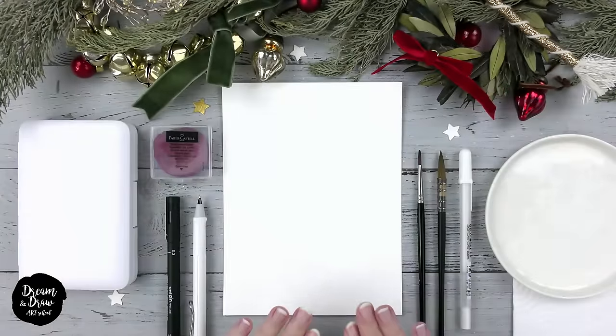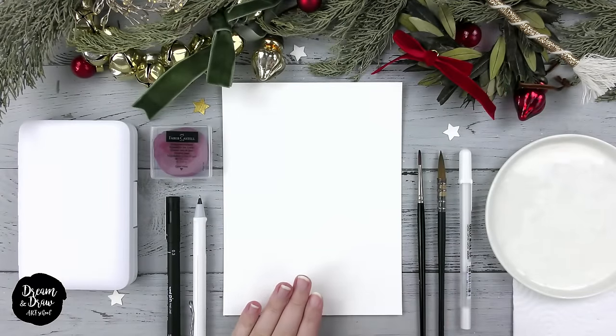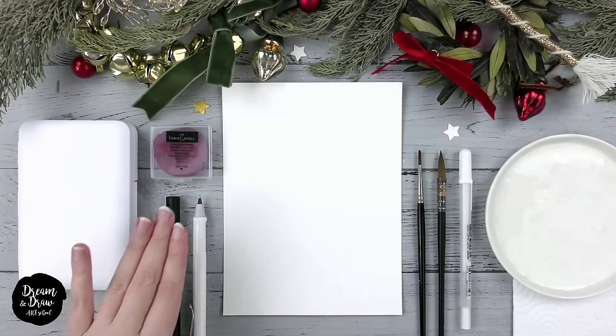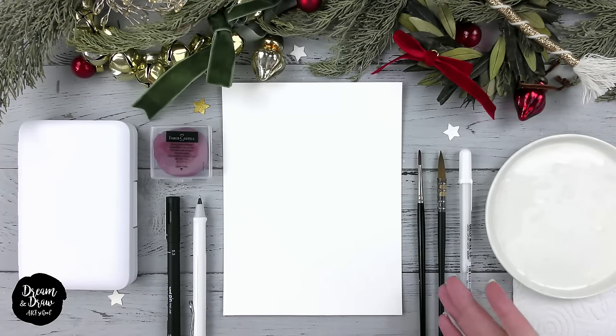For this lesson we need watercolor paper in A5 format, and we always draw on the textured paper side. Then we need a pencil, a black waterproof liner, any eraser, a watercolor set, two brushes — the bigger one and the smaller one — a white pen, napkins, a glass of water, and a palette. Prepare the materials and let's begin.